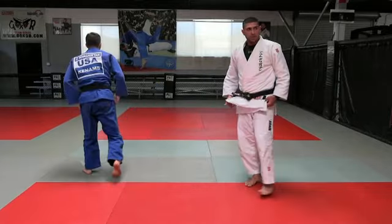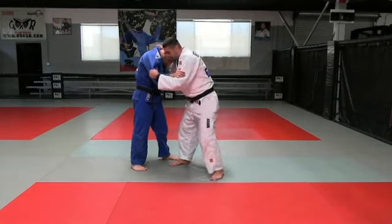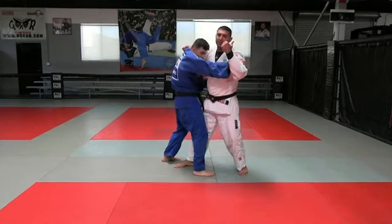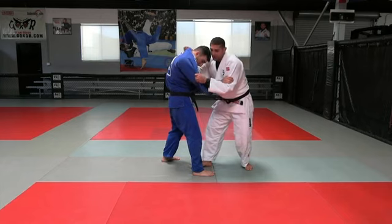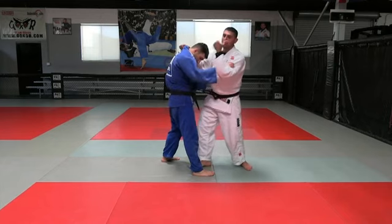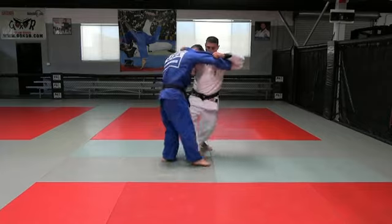One more time: I have the grip, I pull him this way — he thinks I'm going to throw that way — but then I change direction. I show one way but I'm actually going to throw the other way. I pull him: one, two, and three.